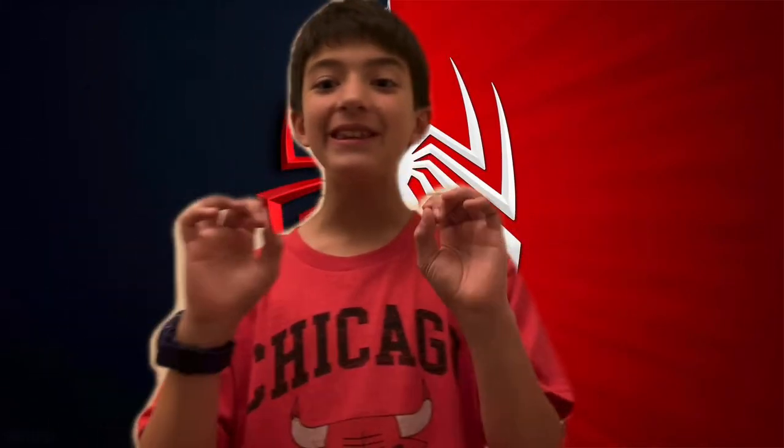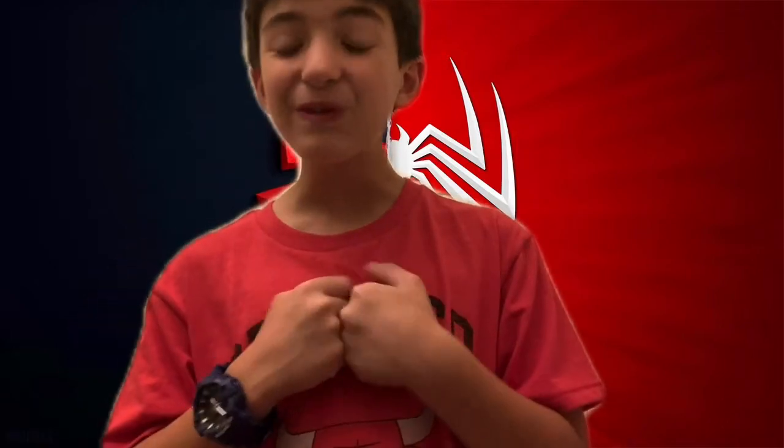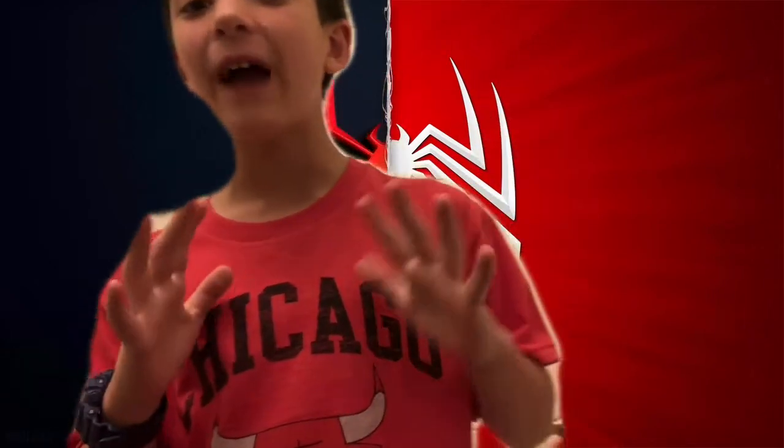Hello guys, today I'll be opening the Miles Morales Marvel Legends. I've been looking for this figure for four months and I finally got it. Now I'm going to share this experience with you guys.